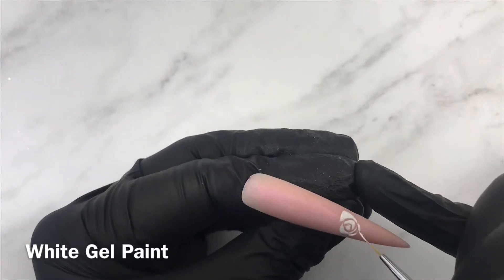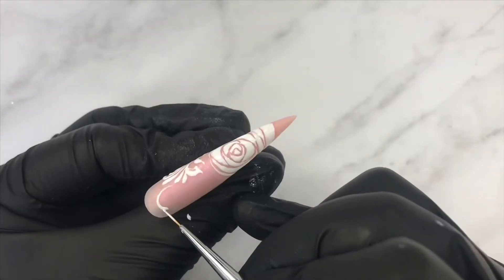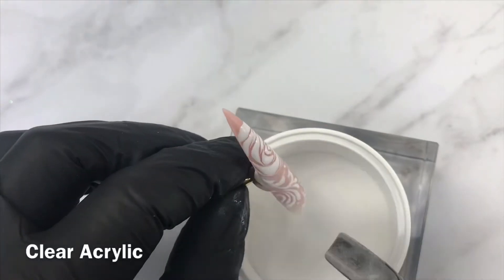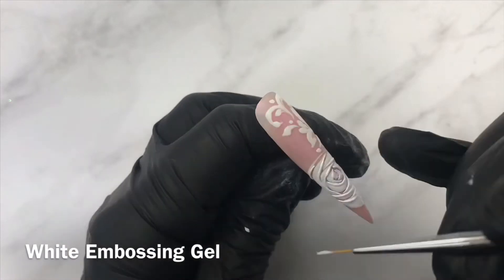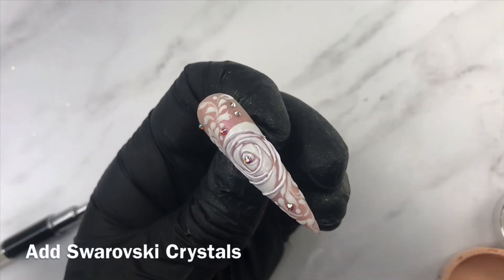For this design, I'm using acrylic and embossing gel to add texture to the rose and swirls without adding bulk. I wanted the crystals to be the center of attention for this set, and I think I got it — or what do you think?